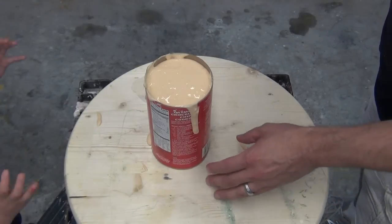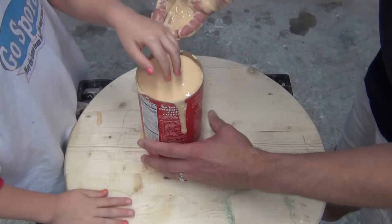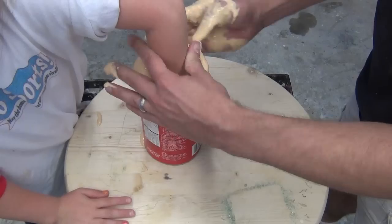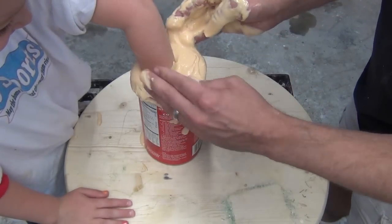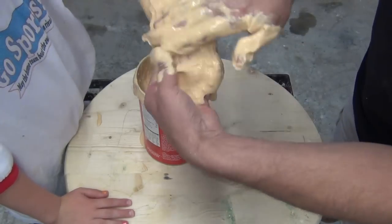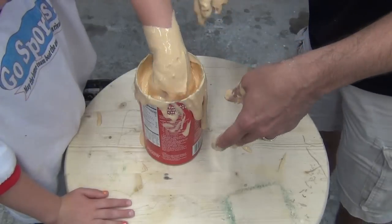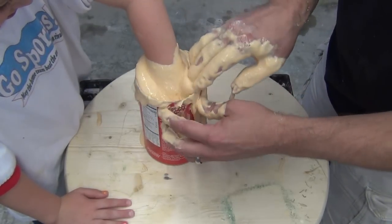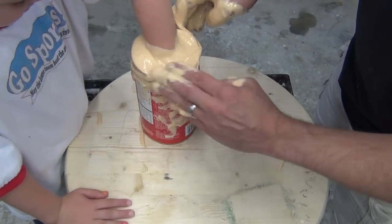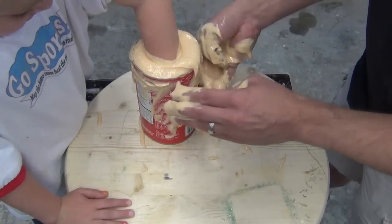Once our alginate is transferred to the mold container we're ready to get our subject's hand into place. The technique I like to use is to push the subject's hand all the way into the alginate, pull it back out, and then massage that alginate into the detail of their hand. That ensures a very nice bubble-free mold. If you just plunge your hand straight in and leave it, a lot of times you wind up with a lot of bubbles on the undercut areas. That one little step can save you a lot of imperfections in a cast.